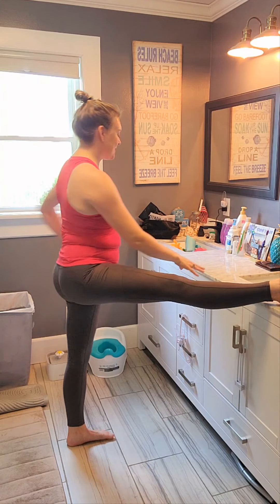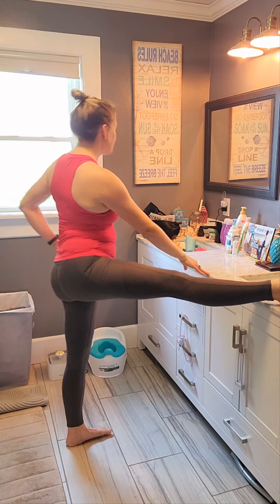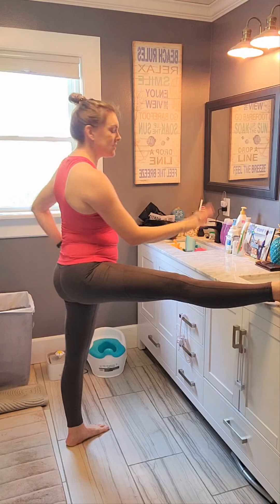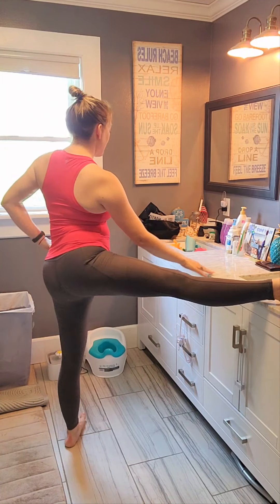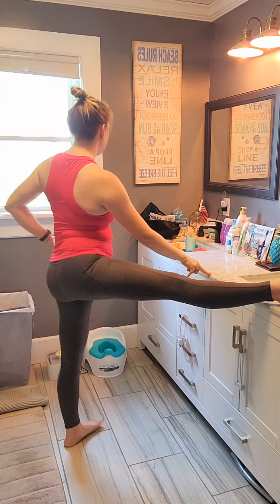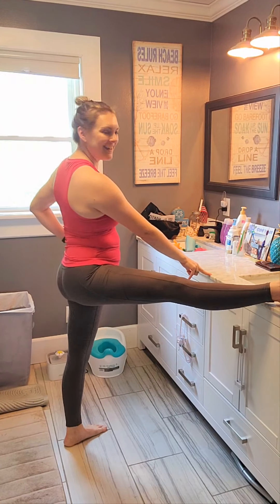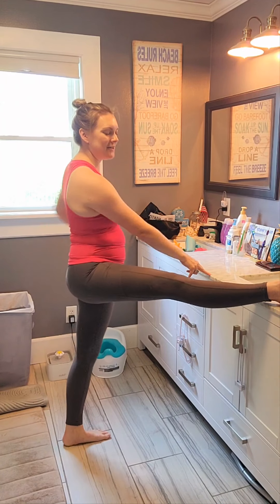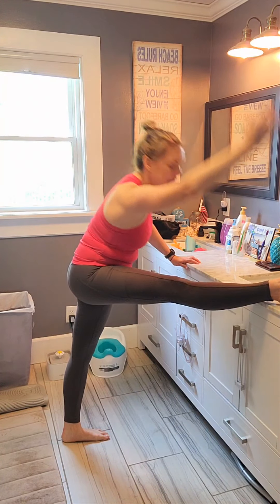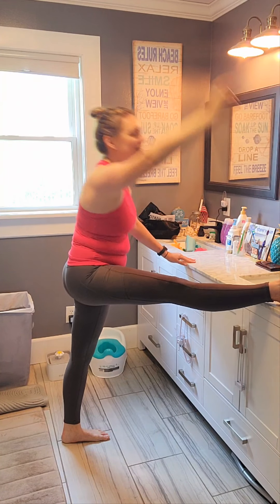All right, ready? Let's go — out, in. So what I'm doing with that hand, since we're facing the other way and I'm facing towards the camera, I'm just reaching over my leg. Let's do three, two, last one. Bring the toes back under. Take that arm up, reach it forward. Good job, you guys.